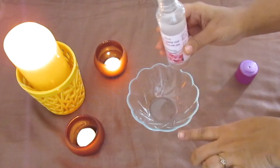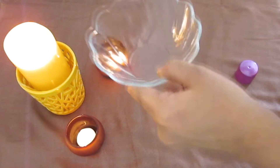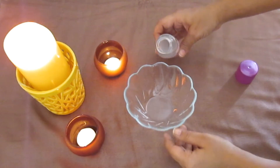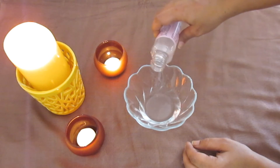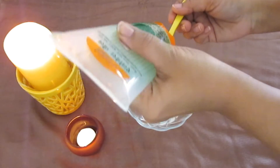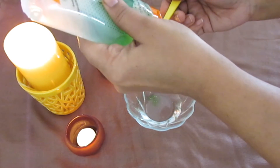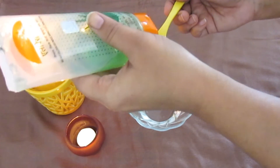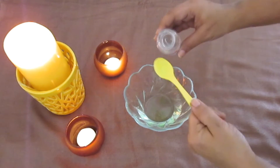Take an empty bowl and transfer some rose water — I'm just doing an eyeball measure. To that rose water, we are going to add two teaspoons of aloe vera gel and one teaspoon of glycerin.